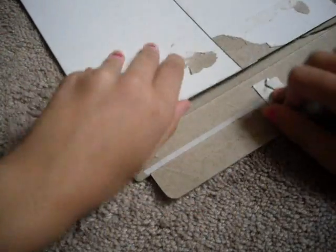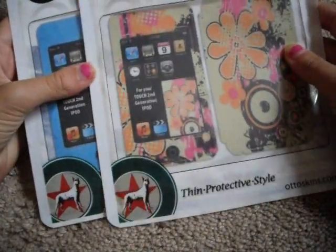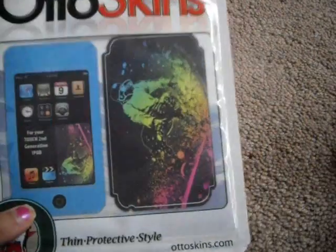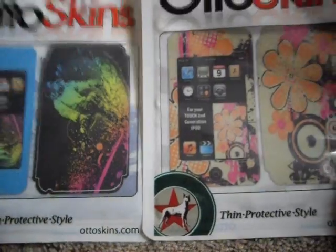And as you can see, I already opened it. Let's see what I got. I just want to thank Autoskins for sending these out to me — very generous company. I got two skins for the iPod Touch 2nd Generation. I got Flower Time and I forgot what this other one is called, but they are both very cool. I love them both.